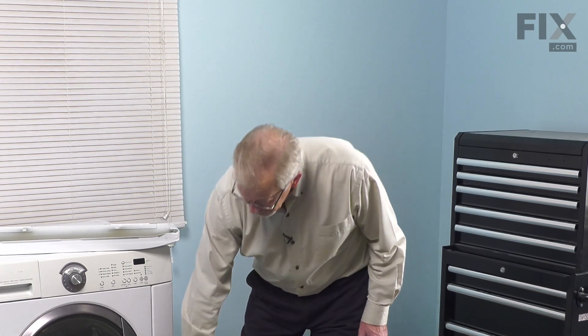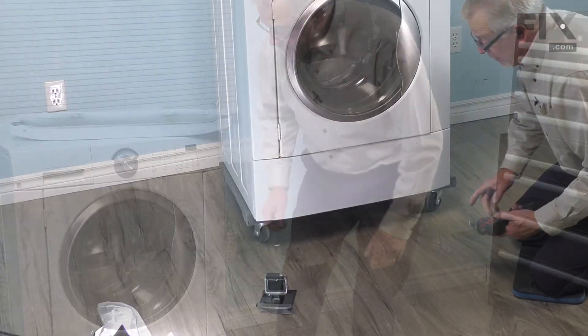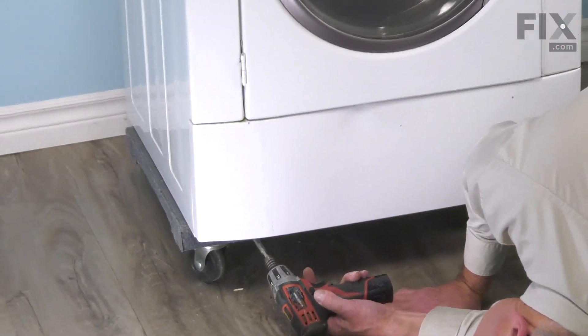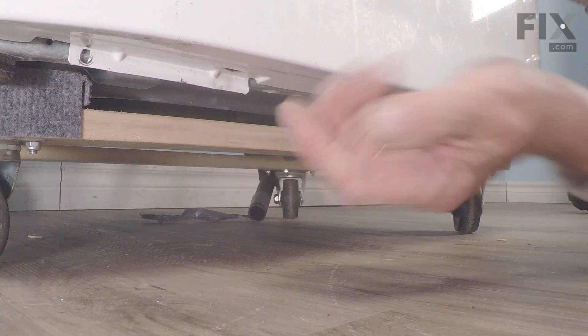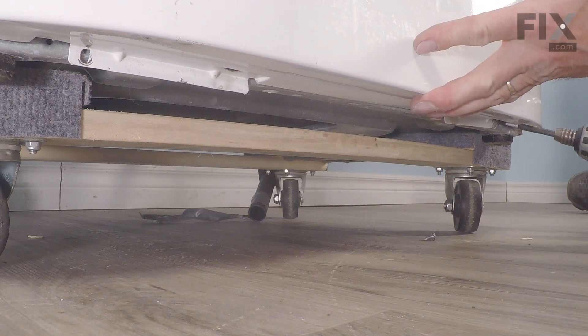Once we've done that, we're going to access two mounting screws that secure that access panel to the cabinet. Next, we'll remove these two mounting screws, and be sure to support the weight of that panel as you remove the second screw.